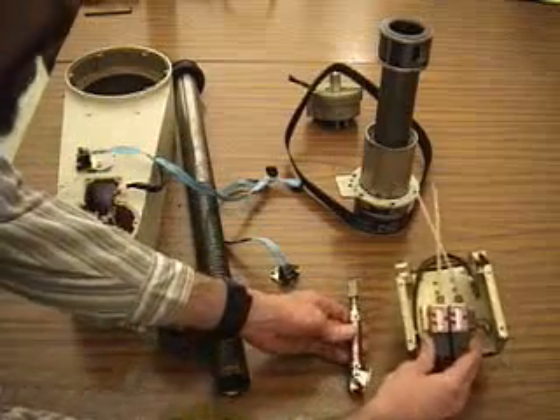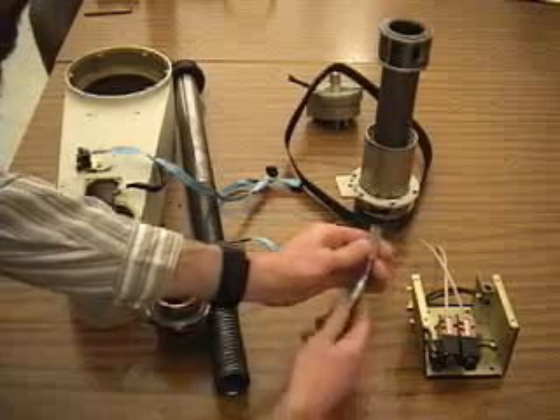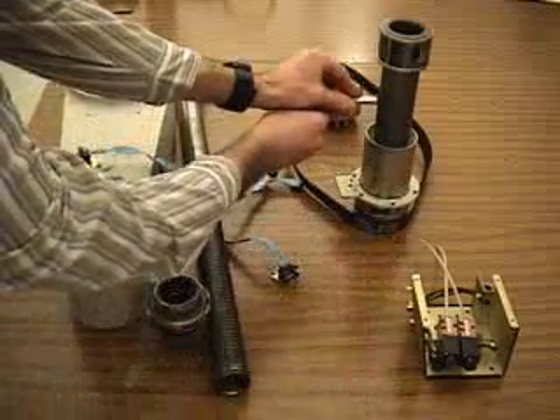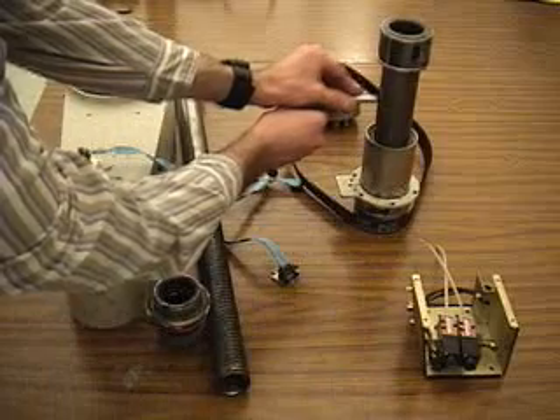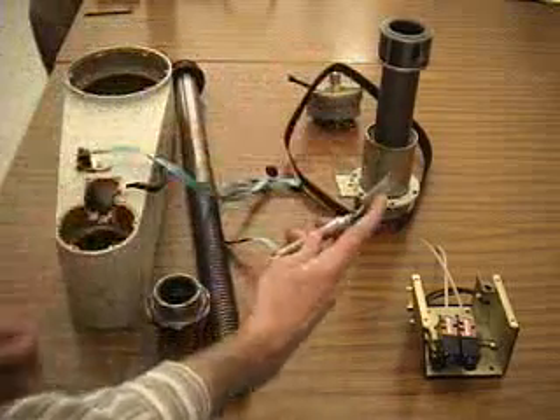We have pneumatic valves that switch pressure to and from these cylinders. Here's a brake for the spinning motion of this member — it pushes up against this to put the brakes on. There's a rubber pad on the end of the aluminum piece.